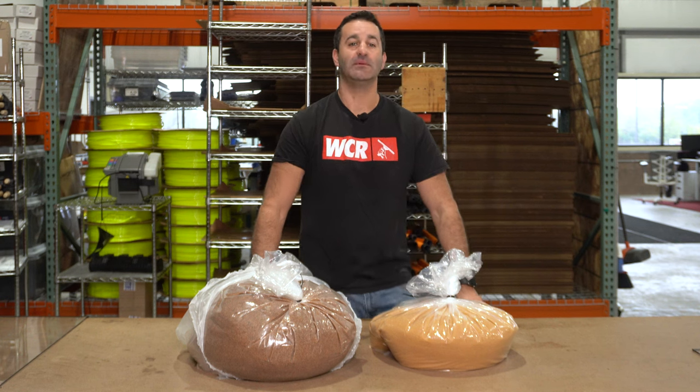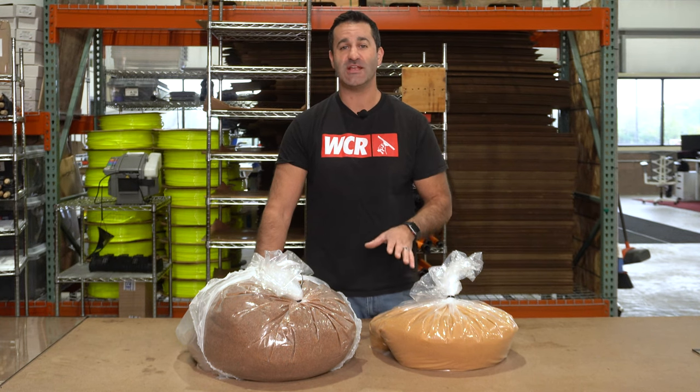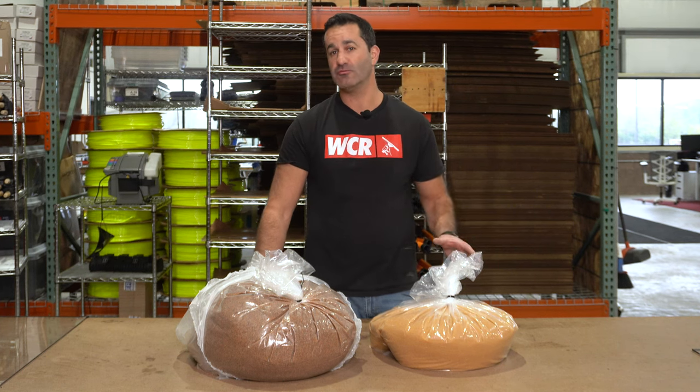Alex with windowcleaner.com. Let's talk about the difference between regen and virgin DI resin. Virgin resin is just that — it's brand new, never been used, straight from the factories in either India or China. That's where all resin comes from.